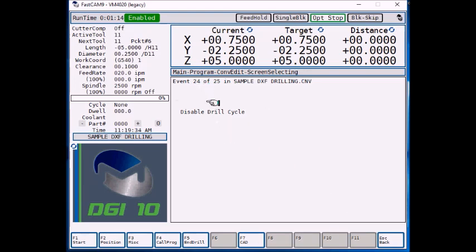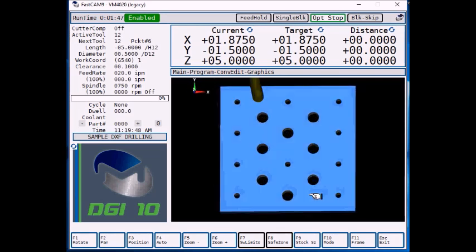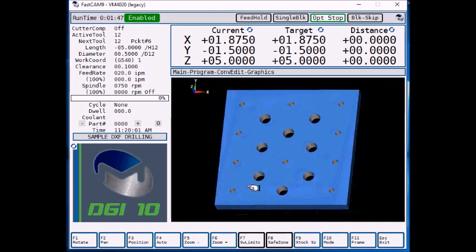You can see we're on event number 24 now, because it added all the different drilling positions for the half inch drill. Press escape twice to show F11 preview. When we preview it, there's the quarter inch holes and there's our half inch holes. Using a DXF is a very easy way to bring in multiple hole positions of different sizes, rather than having to type every one. I hope you found this a helpful video — thanks for watching.